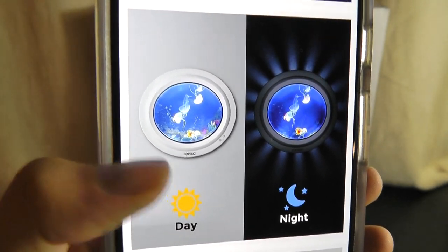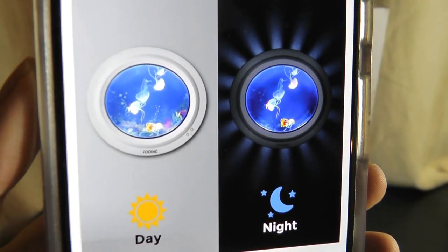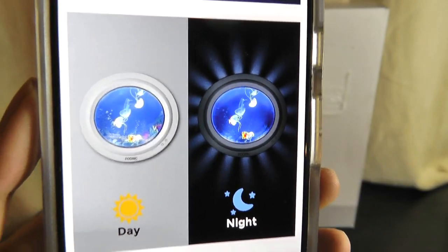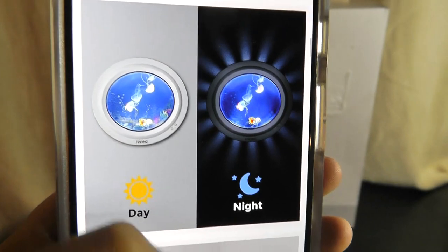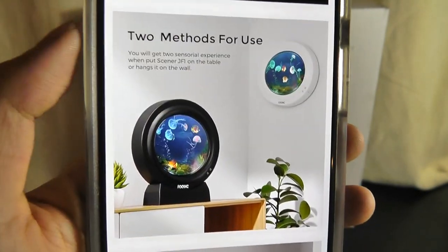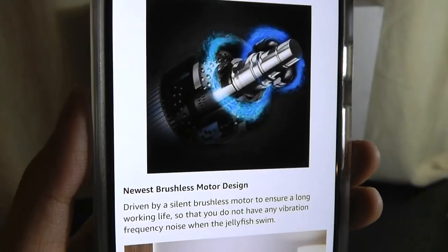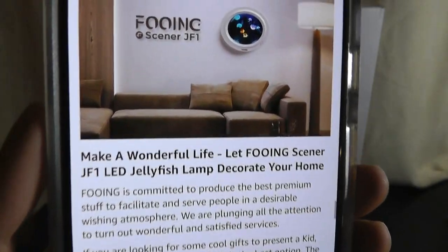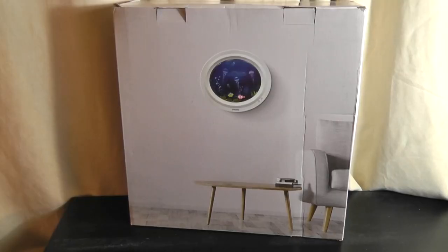It can even be mounted onto the wall, which looks very clean and minimalistic. At night, it even claims to cast a glow on the outside of the lamp that just makes it look a little bit more mesmerizing. It has a stand mode or you can mount it onto the wall — two use cases. It claims to use a brushless motor inside, so as it's spinning the water and creating that movement, it's going to be quiet.